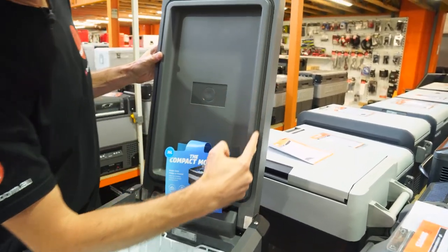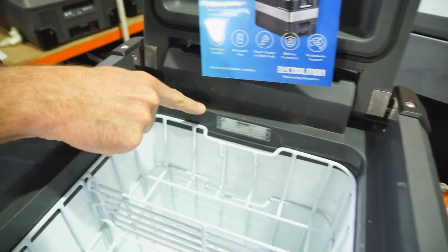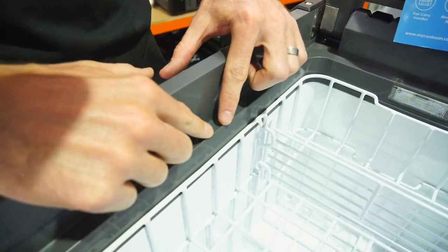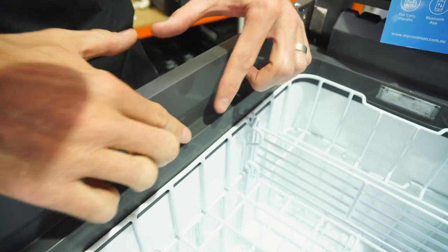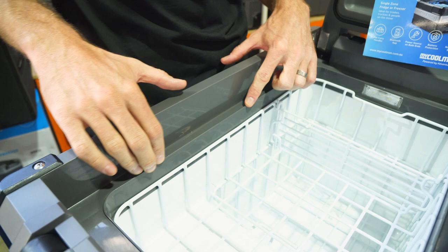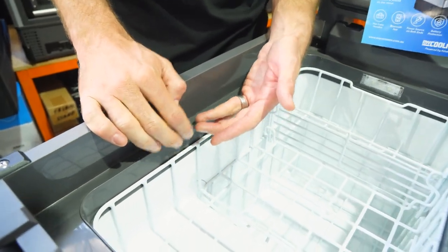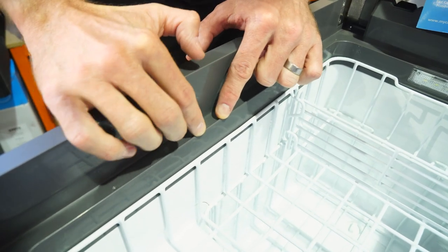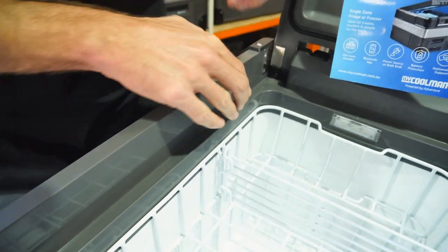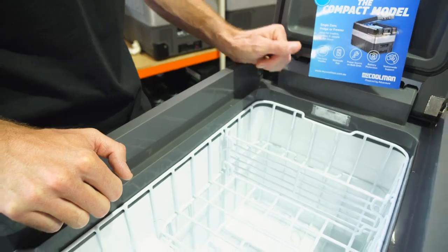The lid has a rubber seal around the top that marries up to a little lip around the inside of the fridge. Something MyCooler doesn't openly advertise is that they use a little heat from the compressor to run around this edge, which stops it from freezing over. So if you're running this as a freezer, you'll never get ice creeping into this seal, meaning cold air won't escape due to ice build-up around the edge.